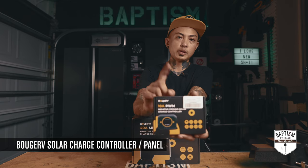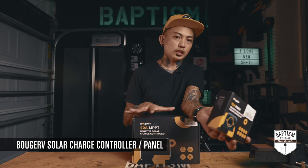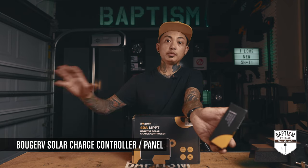With solar you can choose between PWM and MPPT controllers, and MPPTs are just better — just a little more expensive. So I told Bougerv I was going to order the MPPT made by a company called Victron, since a lot of people use the Victron solar chargers.